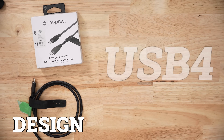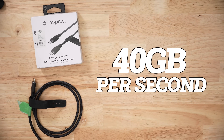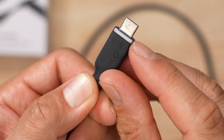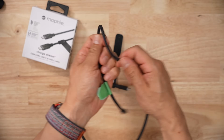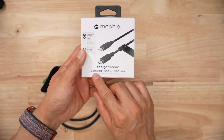Now the Mophie ChargeStream is a USB 4 cable — USB 4 version 3 — but only has 40 gigabits per second theoretical speeds. The head of the connector is mostly plastic with a little bit of metal at the top. The connector is also quite a bit smaller than some of the other cables I've tested. The finish on this cable is quite nice. It's not especially stiff; it's still got a bit of give to it, which is very nice. I got the 0.8 meter version.